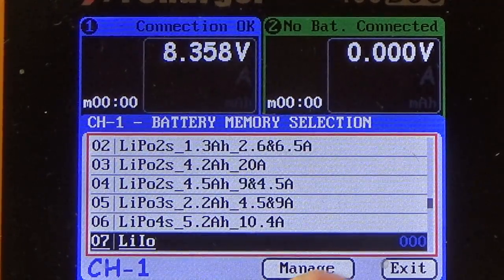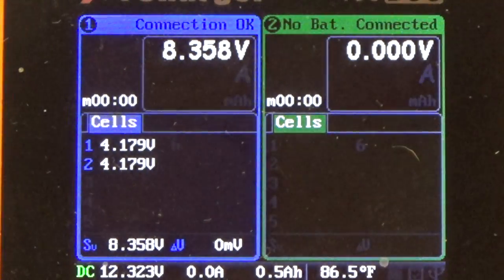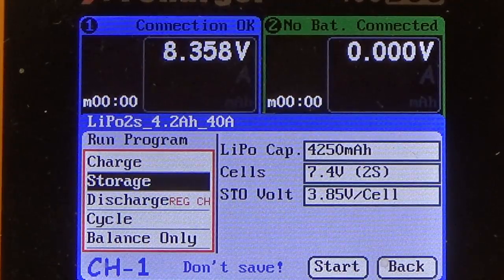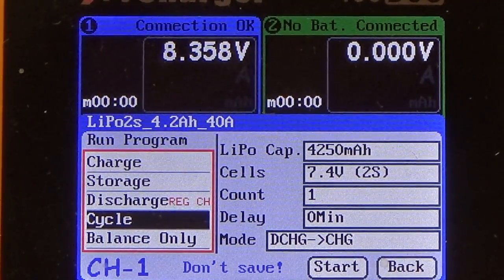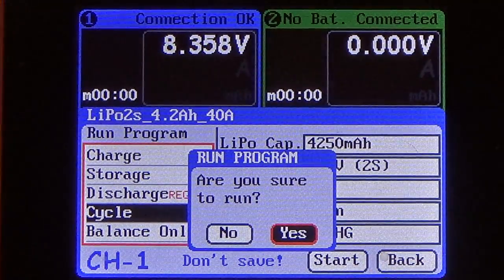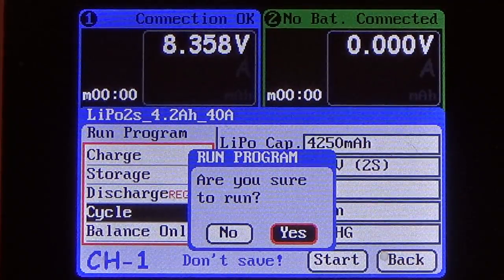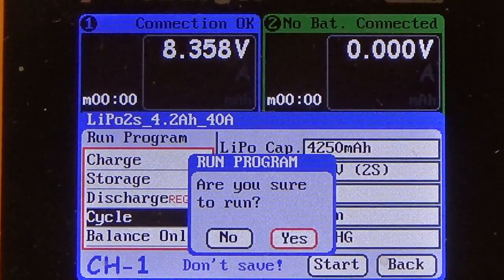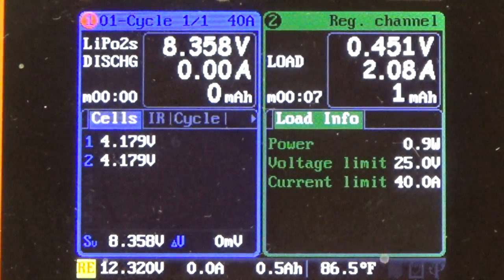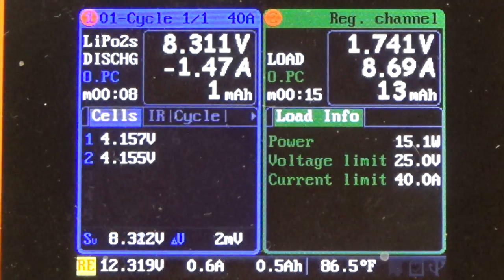To select that profile, go to the main screen and hit your start/stop button on your battery channel. Center click the highlighted profile, then scroll down to Cycle — which will discharge and then charge it — and center click. When it asks 'Are you sure you want to run?' select Yes. Before I do that, I'm going to plug in the fans for my resistor bank so we're running at max cooling. Hit Yes, and you can see it's starting to ramp up. The regenerative channel is on channel 2 — you can see what it's doing to the bank — and the amperage will come up to negative 40 on the battery side.